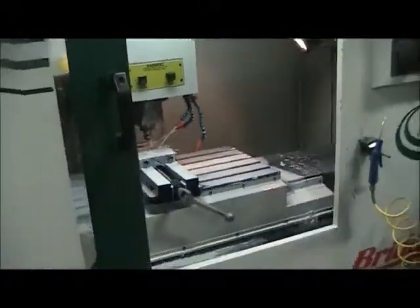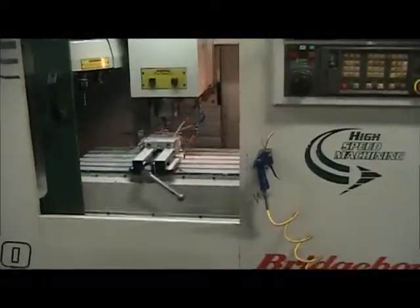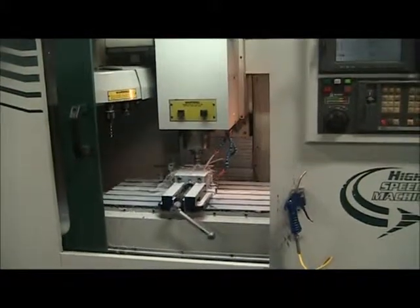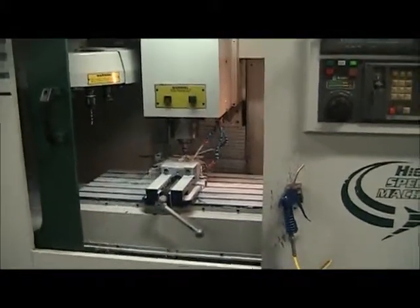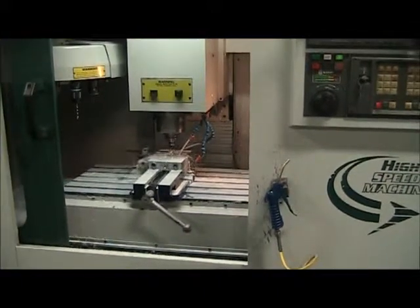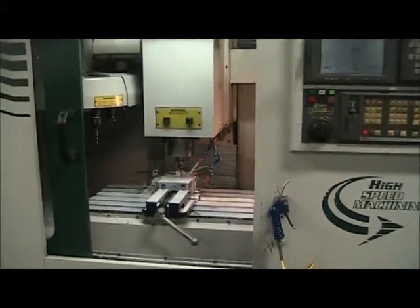This is a videotape presentation of the Bridgeport VMC 3020 CNC Vertical Machining Center. Just doing some surfacing. Spindle speed is at 6000 RPM.